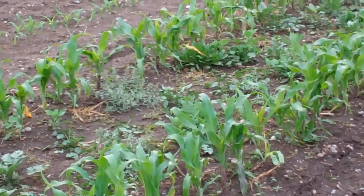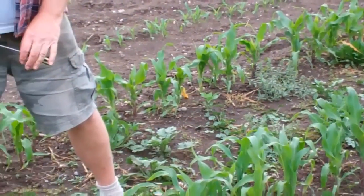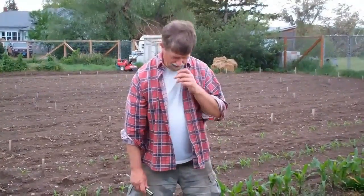Five days ago something unusual happened. We had a wind and it broke about a fifth of my plants over, just snapped them off. I've never seen seedlings break in the wind before, but the neighbor's tree fell down, so I think we had a microburst or something like that. Some of the plants in here are damaged from that wind.